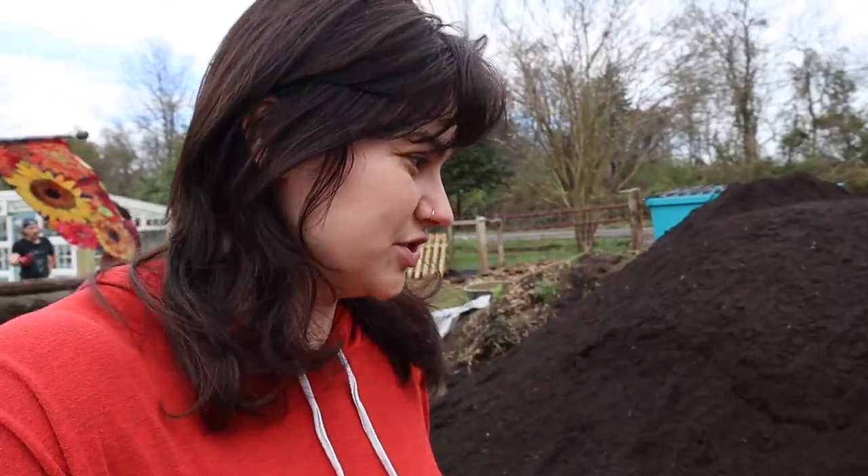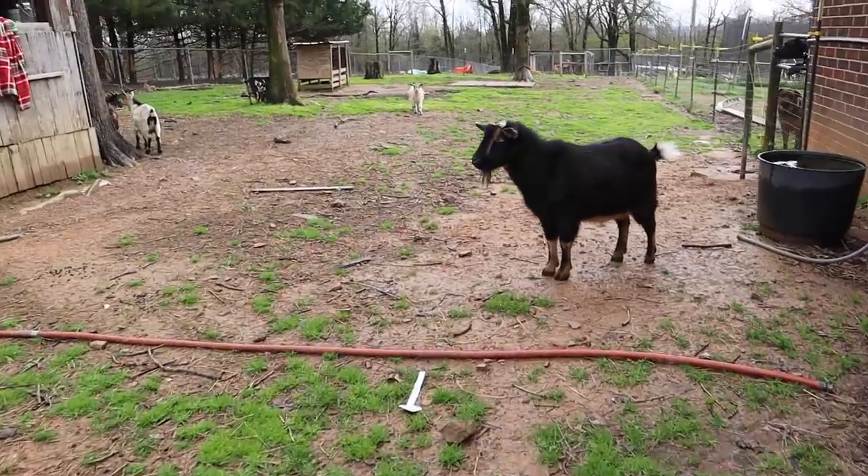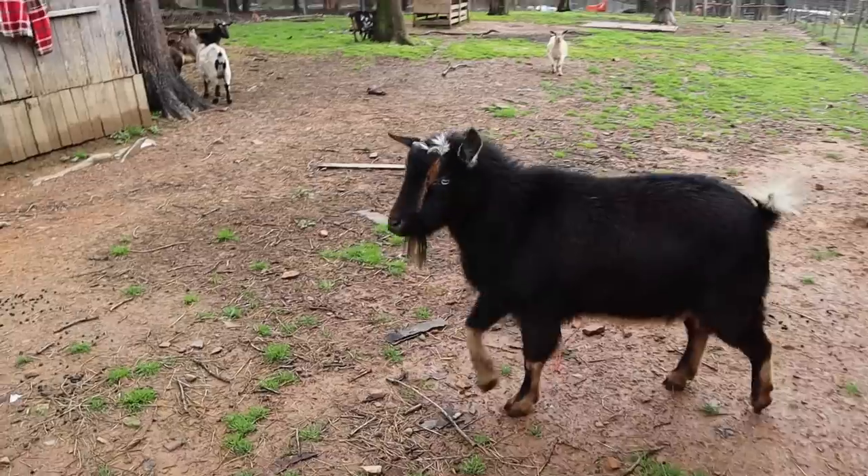Jeremiah just corrected me - I thought it was 14 yards but it's actually 20 yards. 14 was the base minimum we had decided on, but he went ahead and made sure we weren't going to need a second round when talking to the dump truck driver.